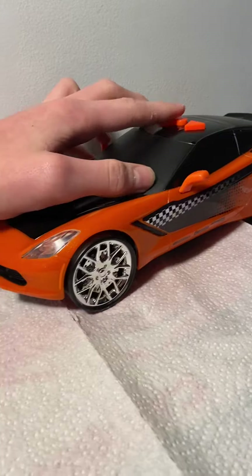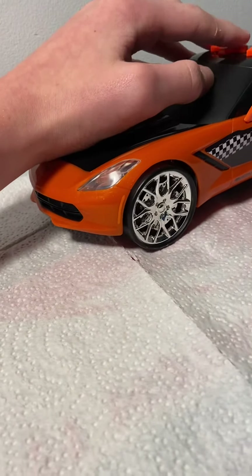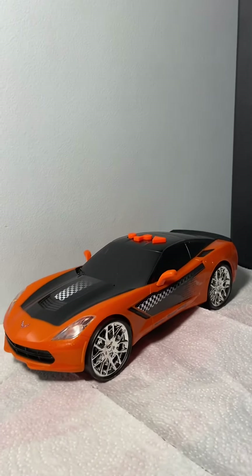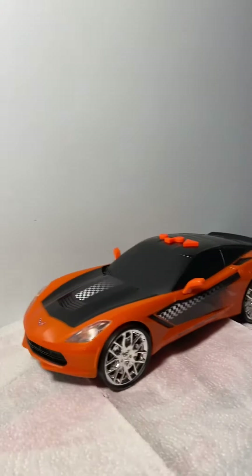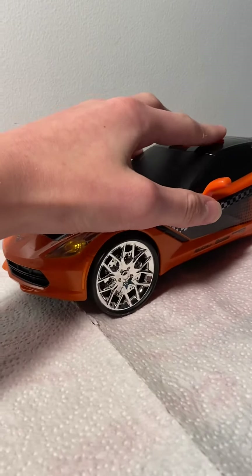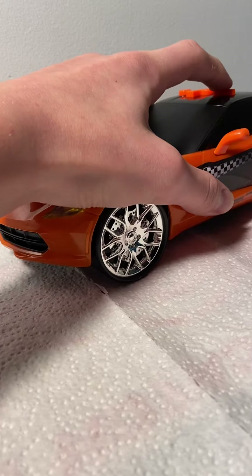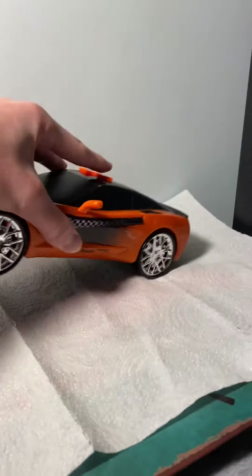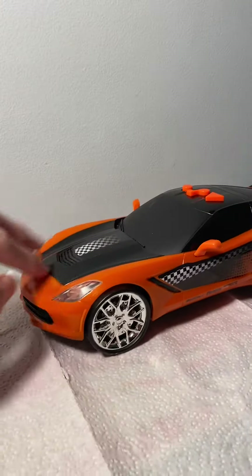It's gotten really low pitched because of the low batteries. It was low pitched before, super low pitched now. Yeah, it can't wheelie anymore. It doesn't drive, because of how low the batteries are.